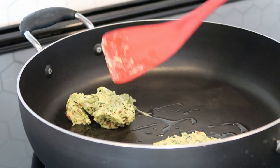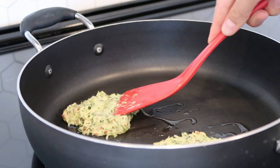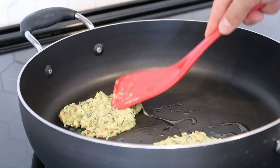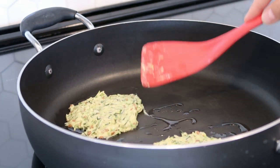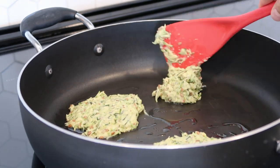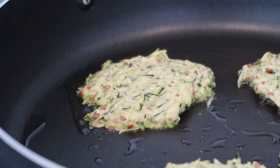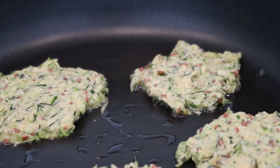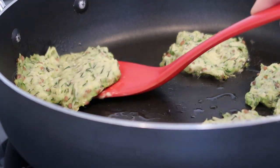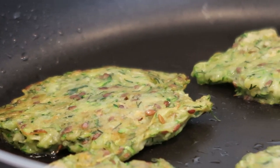Once our pan is preheated, we'll add our zucchini fritters to the pan, gently shaping them with a spatula. We'll fry them for about five minutes on each side. If it's getting a bit dry in the pan, you can always drizzle a little more oil. Generally I'd suggest frying the zucchini fritters on medium heat.